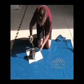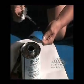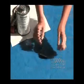Carefully open the adhesive and heavily coat one side of the repair patch. Apply the patch adhesive side down.